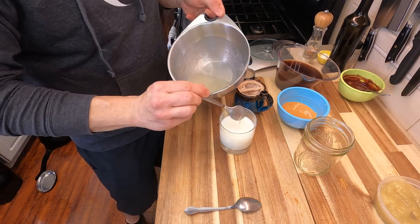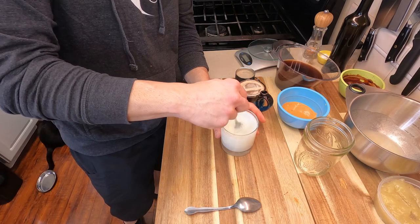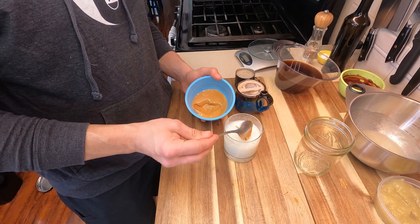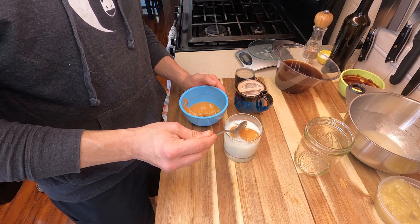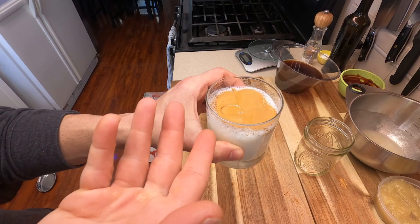Set those to the side and let's make the dalgona banana milk. Fill up a rocks glass with a good amount of milk, then hit it with about three tablespoons of banana syrup and give it a good stir. Then add about two tablespoons of your dalgona froth — or cream in this case — but keep in mind this is very, very strong, so do not overdo it. It looks delicious — not quite dalgona, but it's good. This is kind of just an experiment to see if I could actually make a banana black coffee.